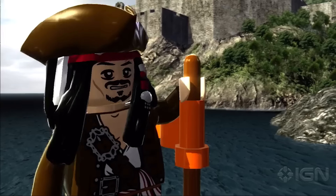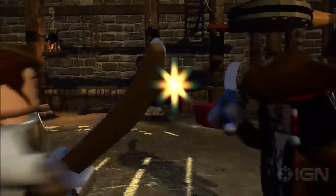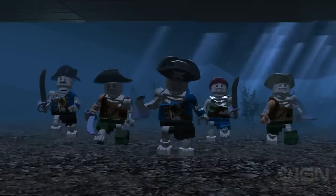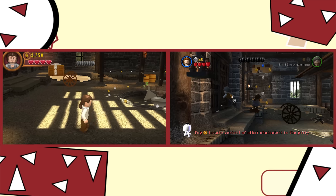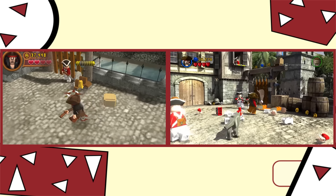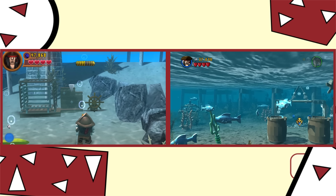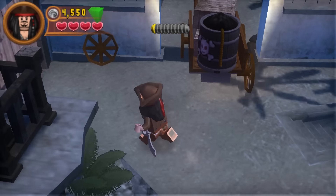LEGO Pirates of the Caribbean was a great addition to TT's LEGO video game series — it felt like the perfect pick for a LEGO game, and I have tons of memories playing both the console and handheld versions. This was the game I got with my first 3DS, and the first LEGO game I went out of my way to 100% complete. I'm playing the PSP version for the same reason as Star Wars 3, and this version was released on PSP, DS, and 3DS with little differences except graphics. The game starts you right on the first level, and the first thing I notice is how identical it is to the console version — down to locations and even minikit locations. One level from each story had to be cut, but with how insanely close the levels are to the console release, it's something I'm willing to sacrifice.